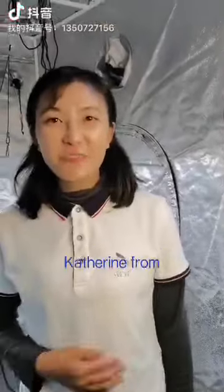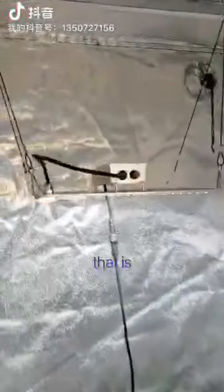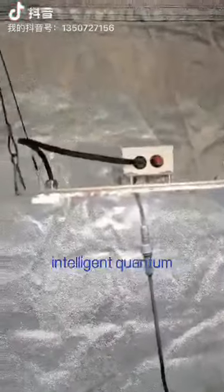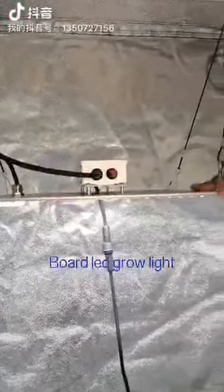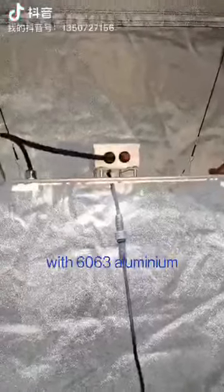Hi everyone, this is Catherine from A-Best LED Growlite. Today, I'd like to introduce our best center — an intelligent, custom-built LED Growlite with 6063 aluminum.